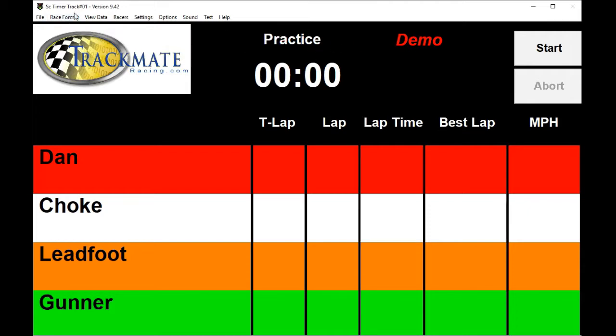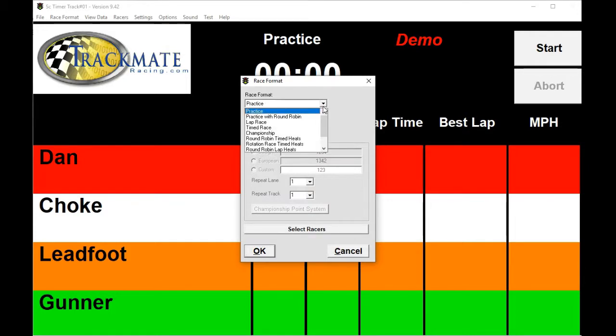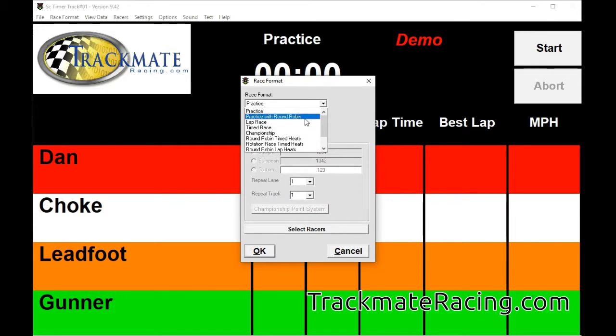Notice here we're in practice mode, but we can change that by clicking on Race Format. We have practice with round robin, which allows you to practice on one lane and then you're forced to switch over to the next lane, so people don't hog the same lane during practice.